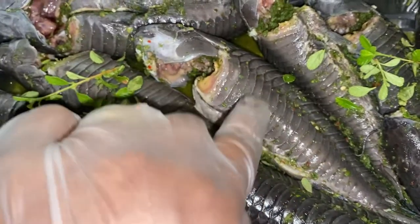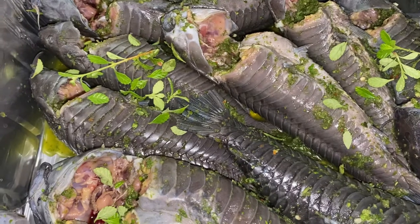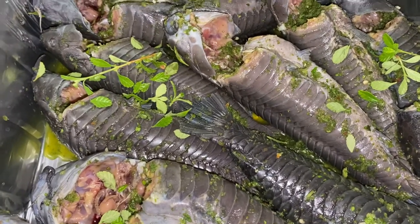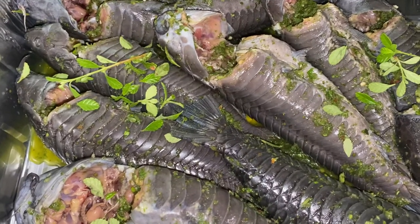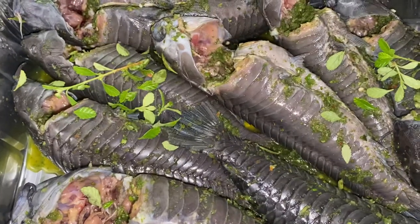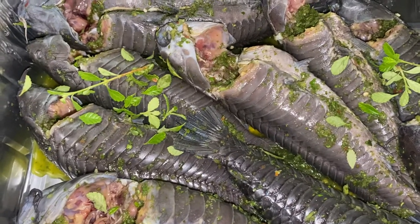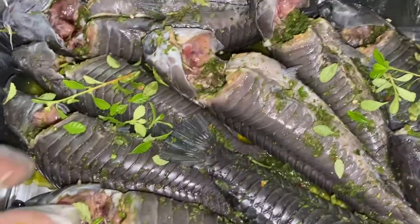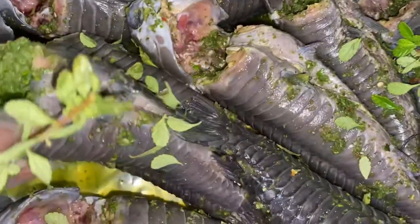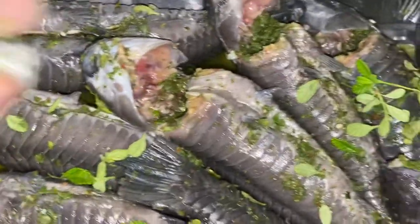You scrub and scrub — that's how you get the rank out of the fish. You squeeze the lime in the belly and soak it for about 15 minutes in lemon or lime. Wash it — it's still going to have that smell. Then take some salt, wash it, put a little vinegar, wash it again. I use flour, wash it with salt, lemon, lime — just keep washing it so you get it nice and clean.